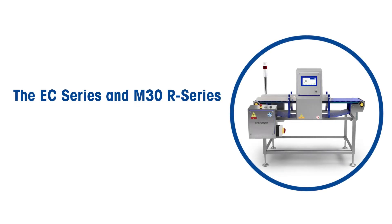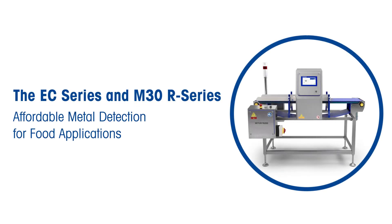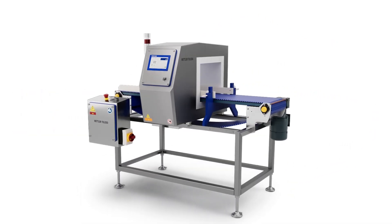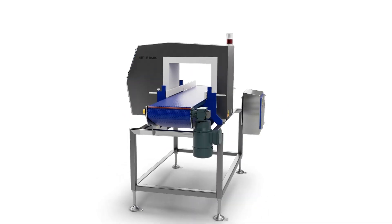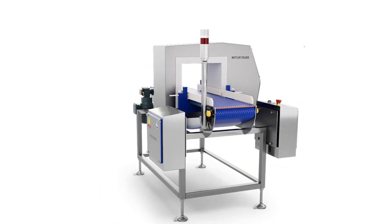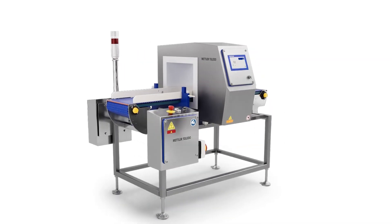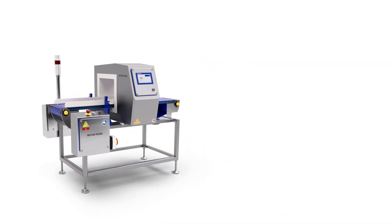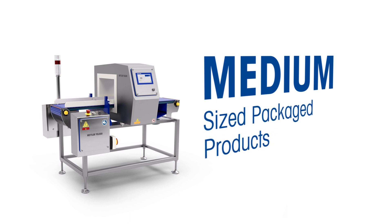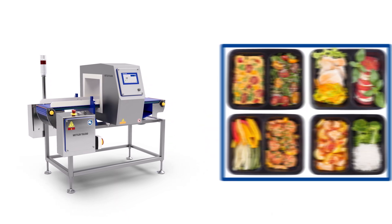The EC Series and M30R Series — affordable metal detection for food applications. The EC Series conveyors have been designed to integrate with the M30R Series metal detectors and deliver low-cost options for manufacturers. These combinations are ideal for the inspection of small and medium-sized package products in standard production environments.